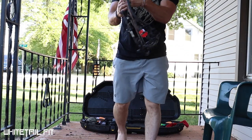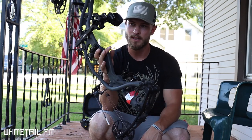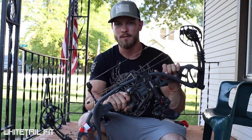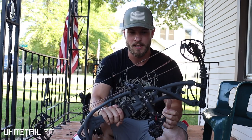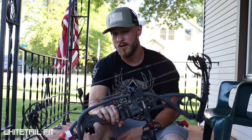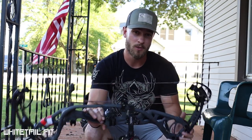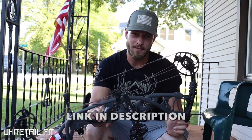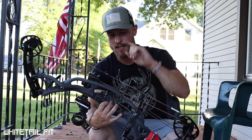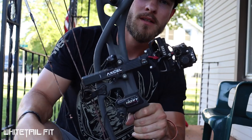Inside the bow case is my Hoyt RX3 — the bow I hunted all spring for turkey and bear. It's an absolutely amazing bow. I'm running America's Best Bow Strings Whitetail Fit Signature Series strings and cables, which just launched. They're available on America's Best Bow Strings website and through dealers nationwide. The color is flow orange, gunmetal gray, and white twist — love them.